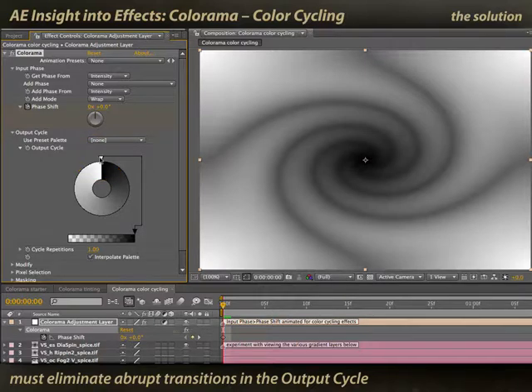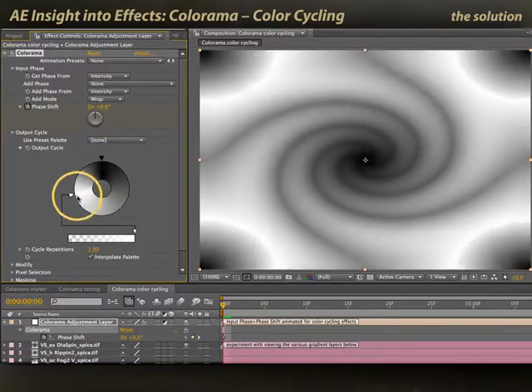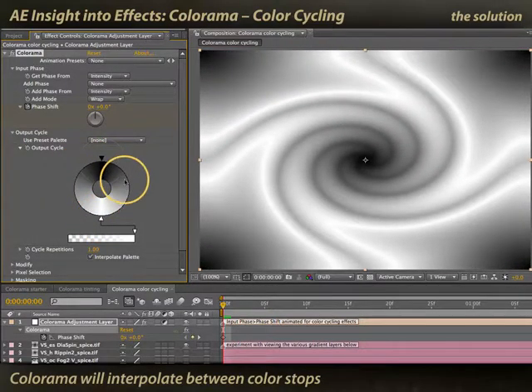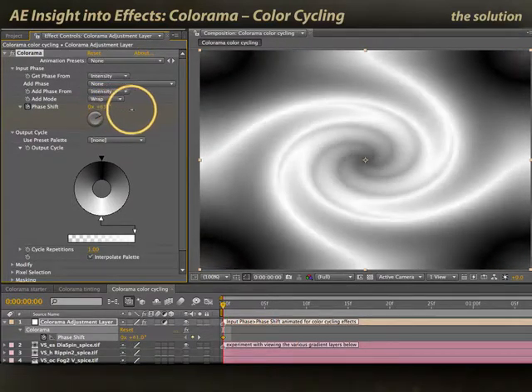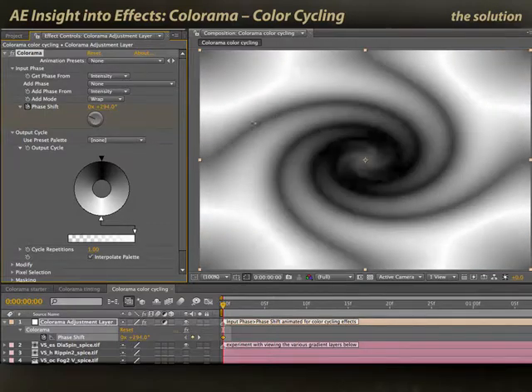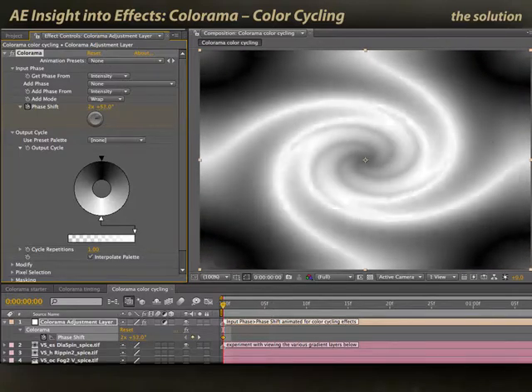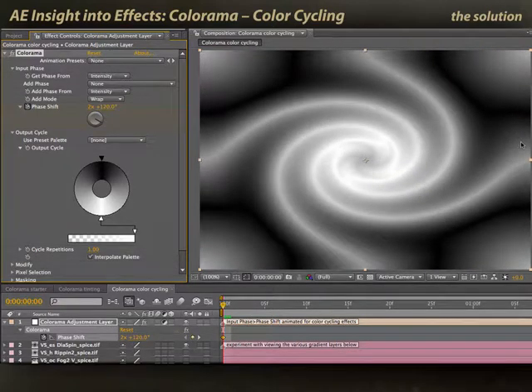This way, the transition from black to white on the input side will be seamless and you'll get a nice gradient moving through the image. For example, if I take this white slider and pull it down to the middle, so we go from black to white and back to black again, we will now have a smooth set of gradients mapped to this image. And as I start scrubbing the phase shift parameter, you no longer see that harsh edge. Instead, you see a nice, smooth, endlessly cycling range of colors going through the underlying image.